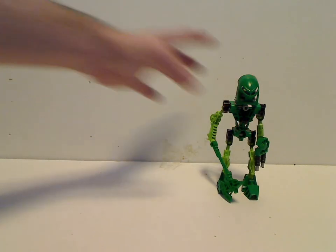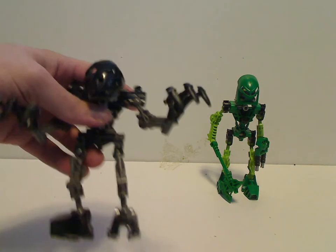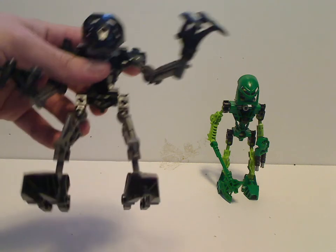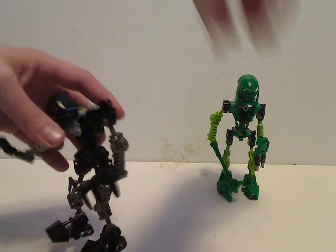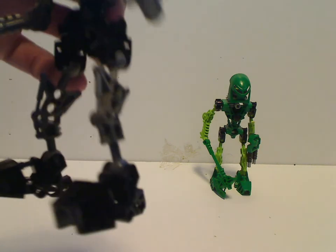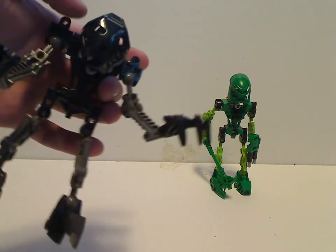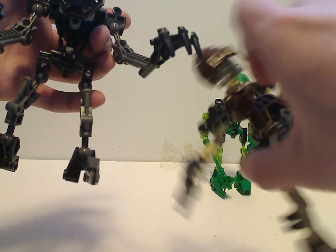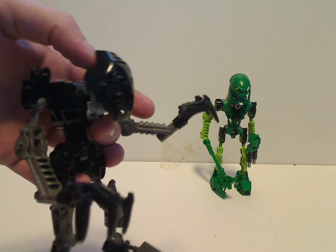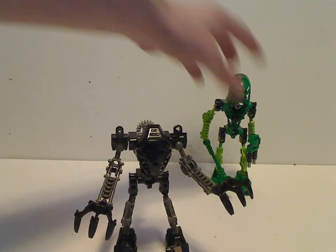And now on to the Toa of Earth, Onua. For his color scheme, it's mainly black and dark gray, which most of the Earth characters were. His lower legs are upside down compared to Lewa's, and would probably match up with Gali's. What's unique with him is that, unlike Pohatu where his whole body was upside down and kind of hunched, Onua is really hunched — probably to make him a bit more standard and extra tough, because the theme with Earth characters is that they'd be the tough, strong ones.